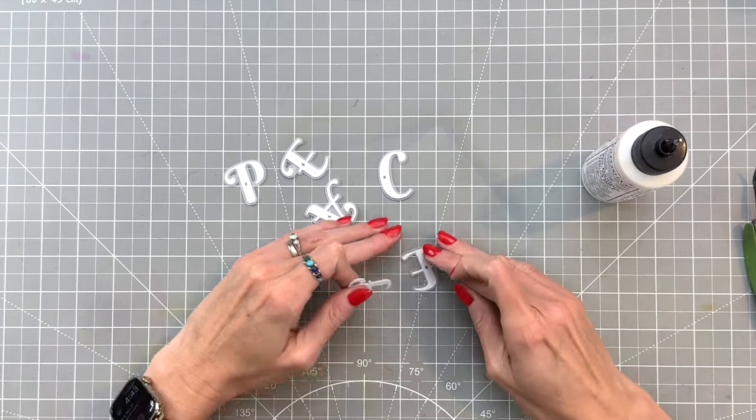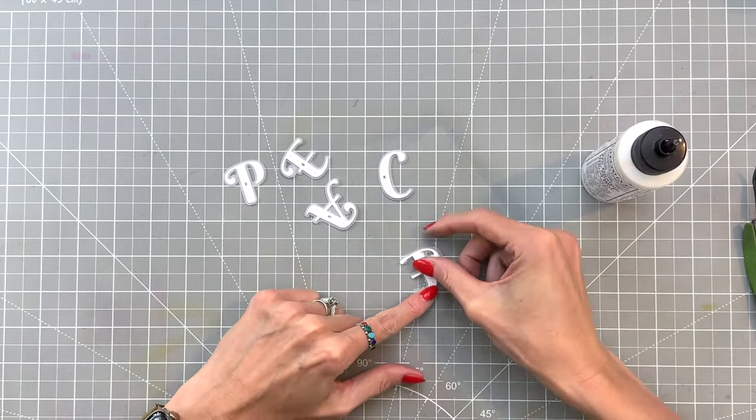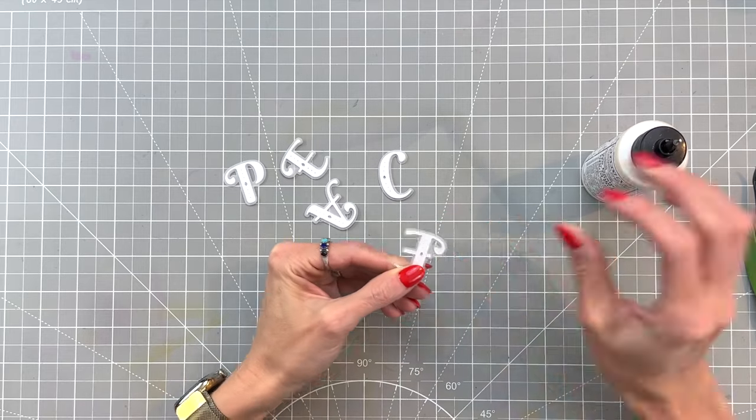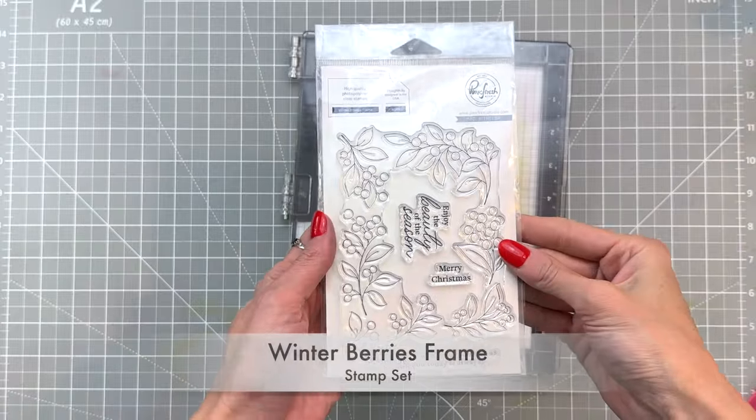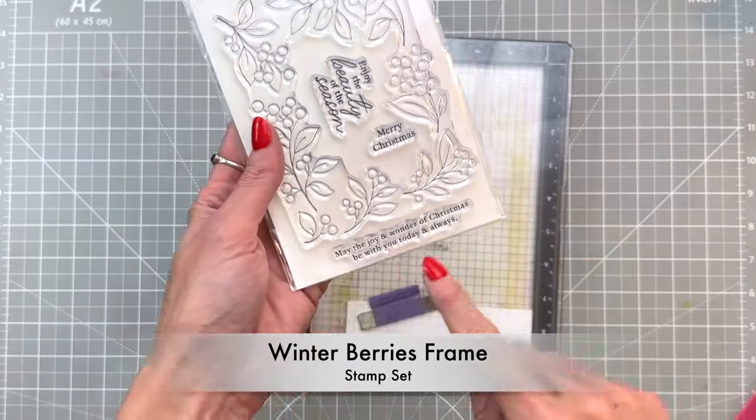You can't see the adhesive and it makes adhering this down to our card front with that dimension very easy — a little bit easier than using foam adhesive because there are some spindly parts on these letters. Doing it this way gives more support, especially for those curvy flourishes you see on the A and the E.